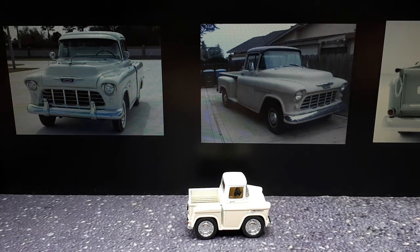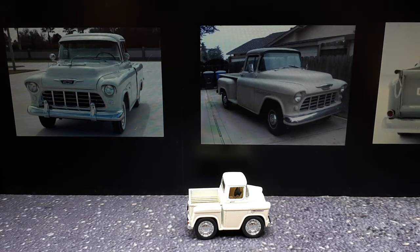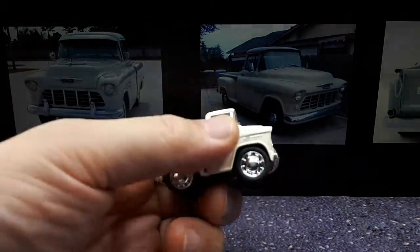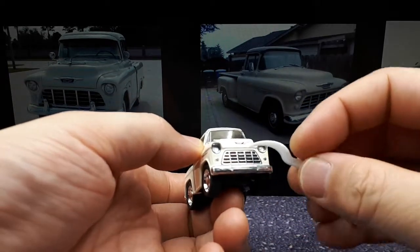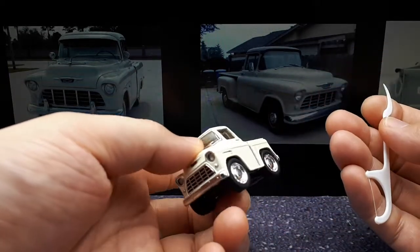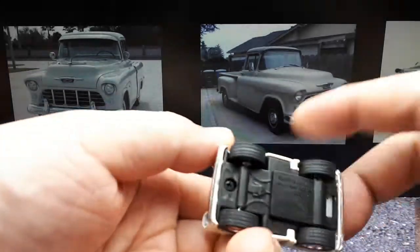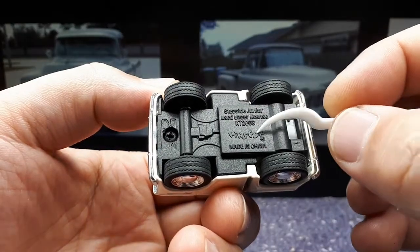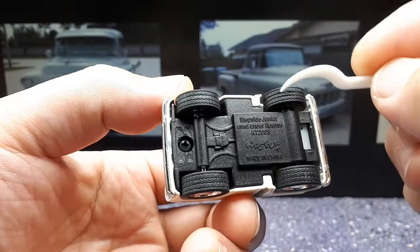Hello super deformed collectors! I was at a shopping mall and there's one of those kiosks that sells cheap toys. By chance, this person had these Kinsmart cars - I'd never heard of them before. I looked at the front end and it actually has plastic headlights, so I decided to buy it because it was like three dollars. A little research shows that Kinsmart has a line of these stepside junior trucks that come in different colors.